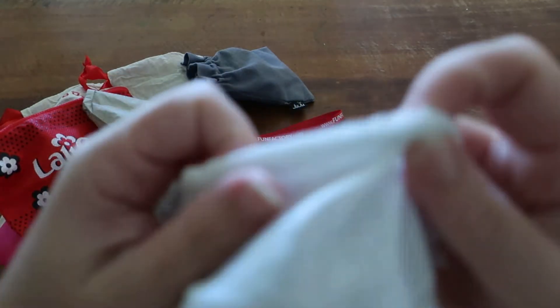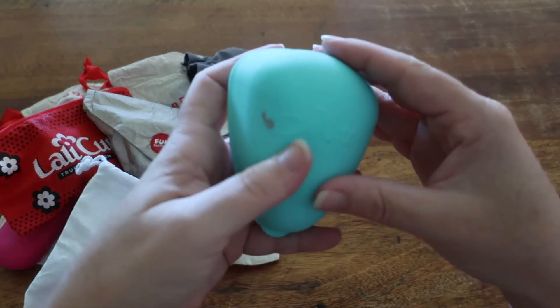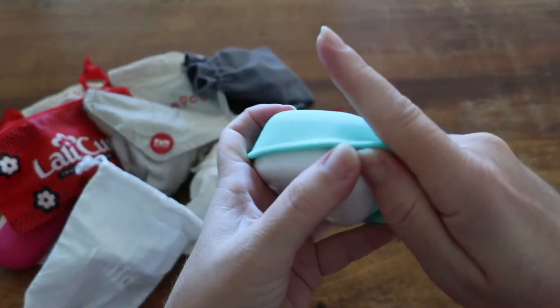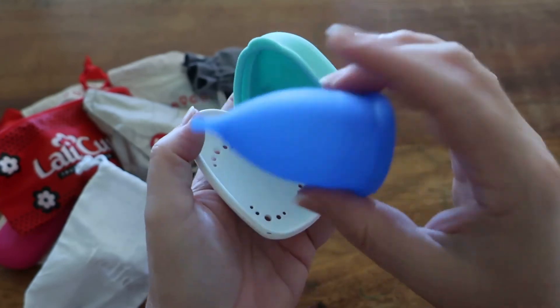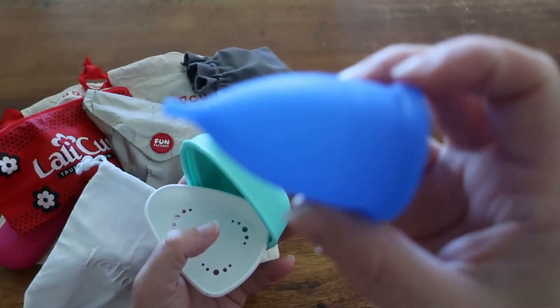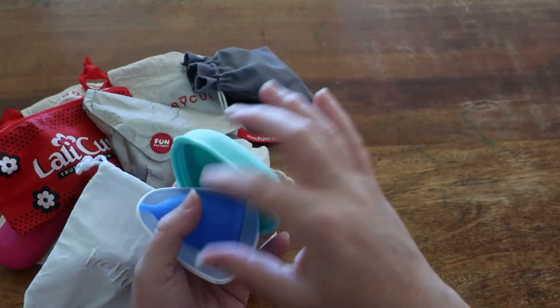Next up we've got this Moxie cup in this container. This is the size two, or the super size — I think Moxie calls it the super size. It is made of medical grade silicone and is an Australian cup.